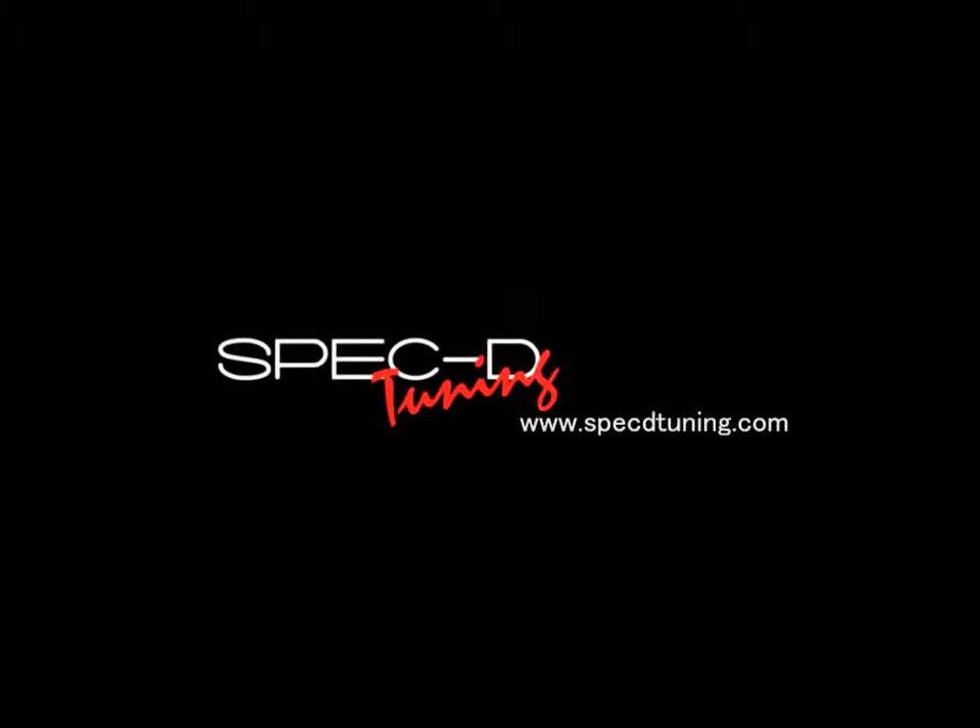Thank you for choosing SPECDTUNING videos to assist you. Please visit specdtuning.com for more products.